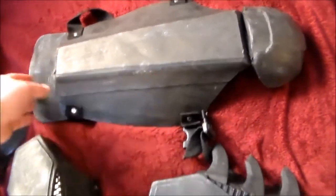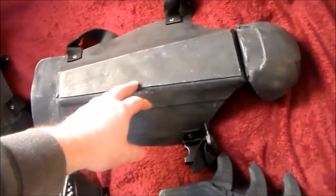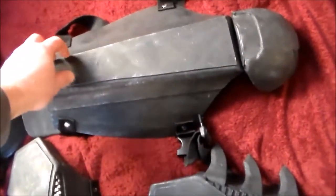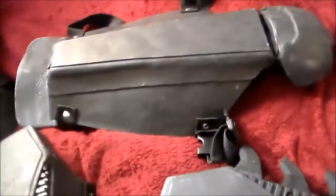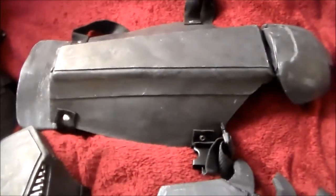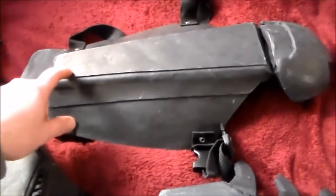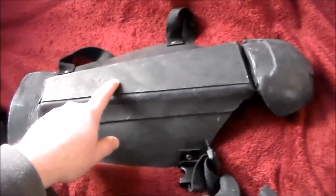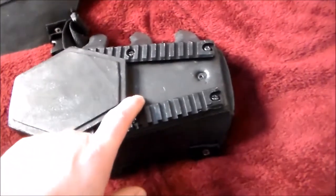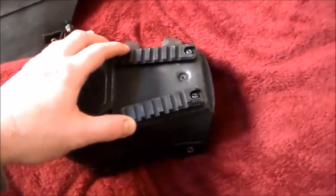Then I covered everything with a black tool dip that you can buy in the store. But I also covered this shin here — this centerpiece — which is another 7 to 8 ounce leather piece. Same thing here is a 7 to 8 ounce leather piece.